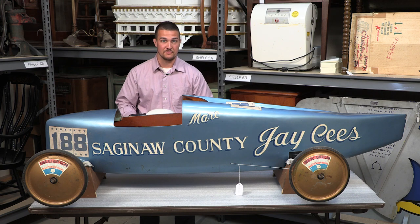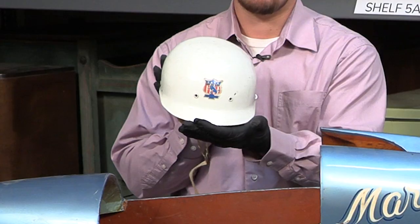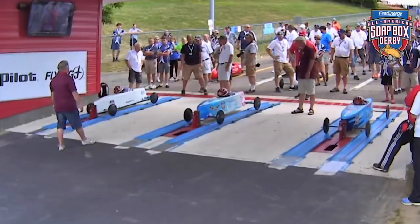Much like the brake features, safety is very important in these derby car races. All derby car racers must wear hard hats, like this one that Mark donated in 1968 as well.